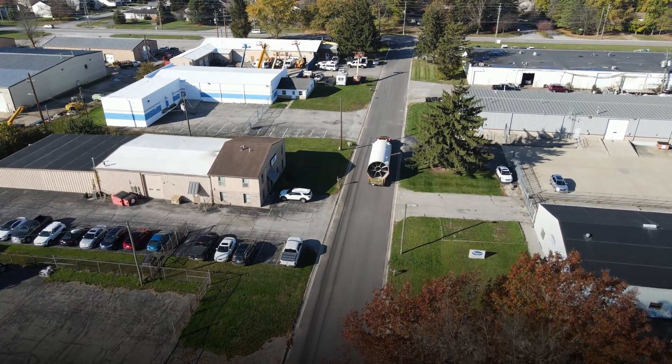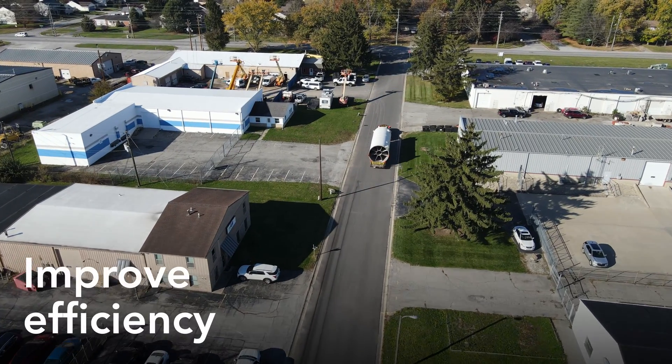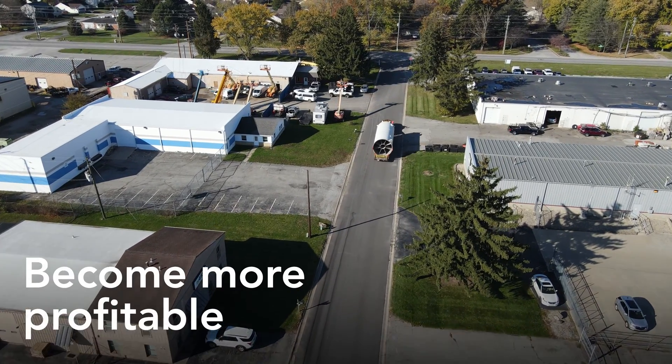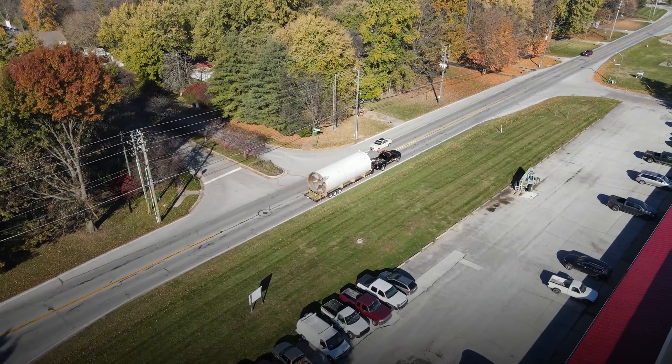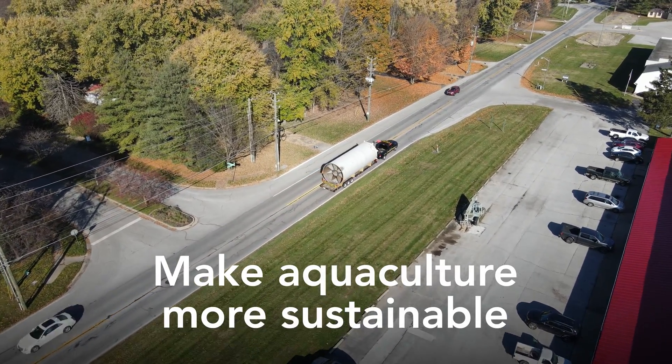It's all part of the effort to help RAS-based farms get to the scale they need to increase production, improve efficiency, and become more profitable. And it's part of InnovaC's broader mission to make aquaculture more sustainable worldwide.